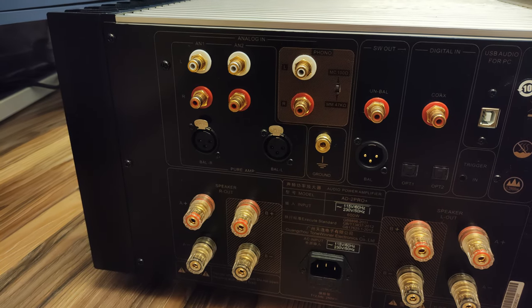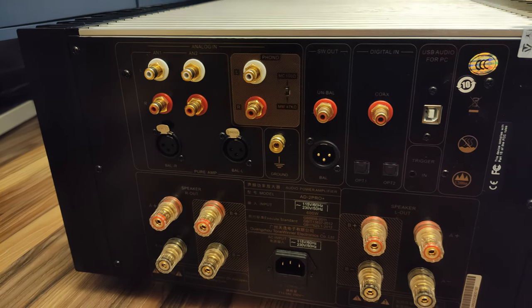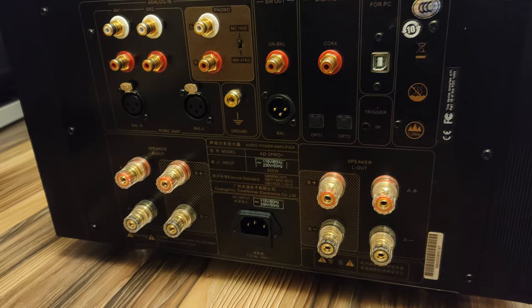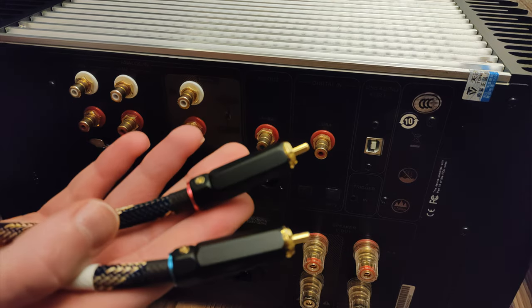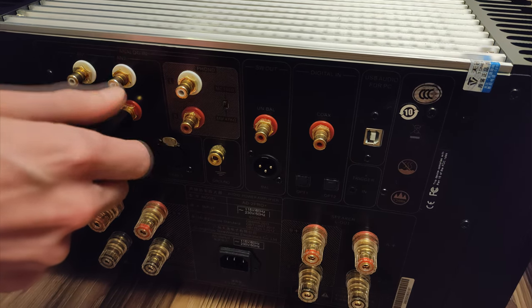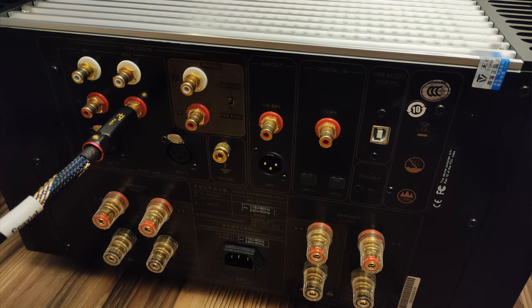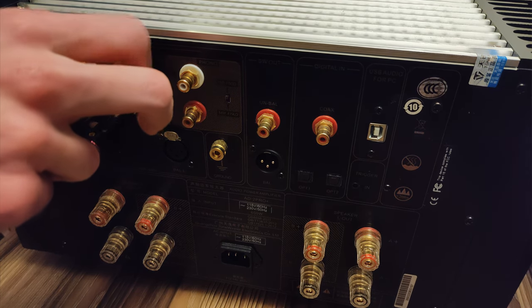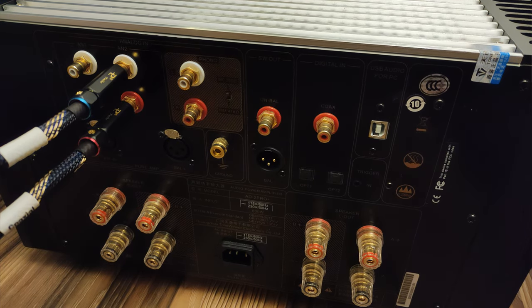There are also analog options that bypass the internal DAC, staying analog throughout the entire audio chain. You can connect the phono output of an MM or MC turntable, but most users will probably use regular single-ended RCAs or balanced XLRs for the left and right channels. The power connector is separated by some space from everything else on the back, to accommodate even the thickest audio-grade power cables.